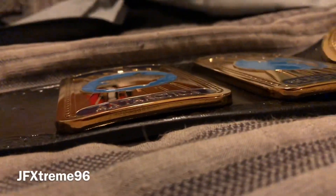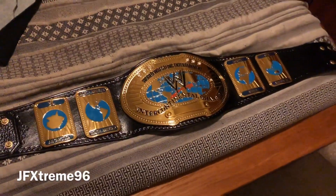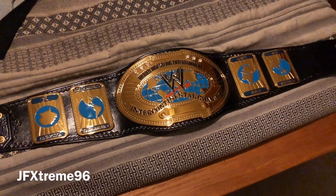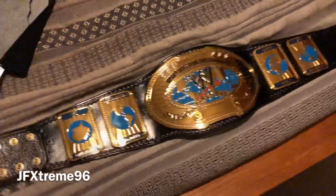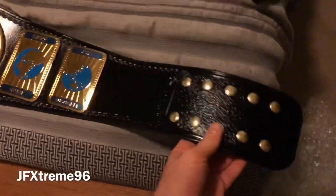Paul has seriously done an excellent job with this. Not to mention the plates — the thickness of the plates — much improved. Look at that, that is stunning. Does it have to be up there now? It is my favourite in the collection — just as close as I will get to a real Intercontinental Championship. Paul has done an excellent job.